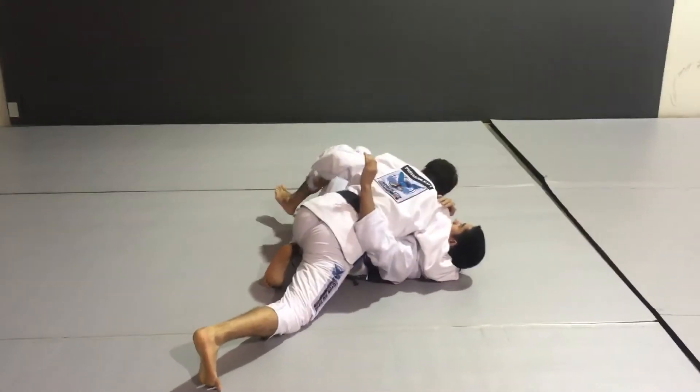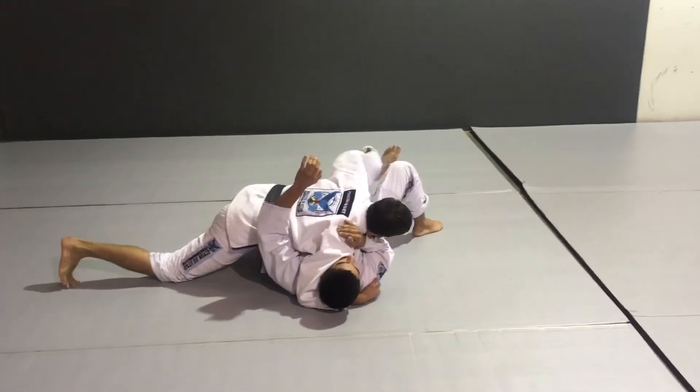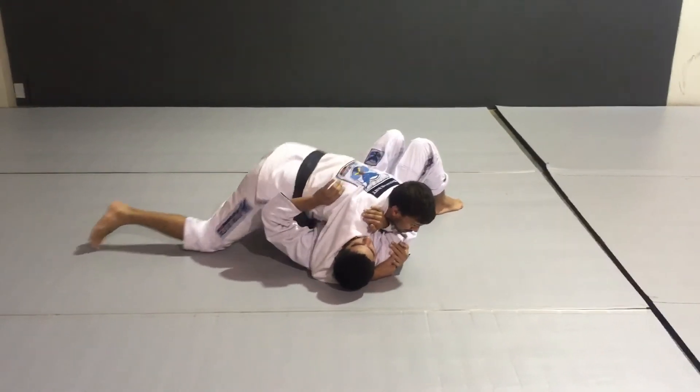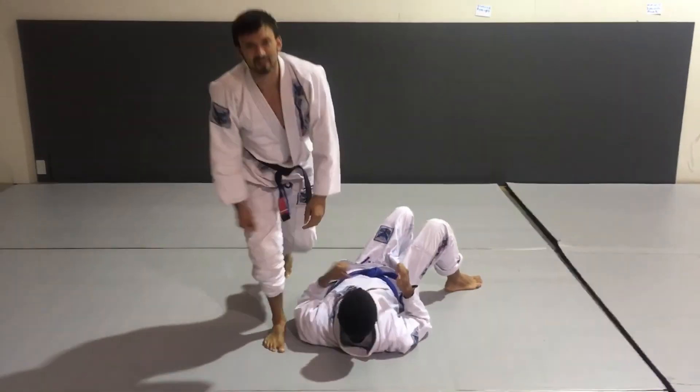If you need to block the guard, he won't get the guard because I have the blocker here. One, two — get my points and stabilize. It's worked great over the years. That's it, thank you.